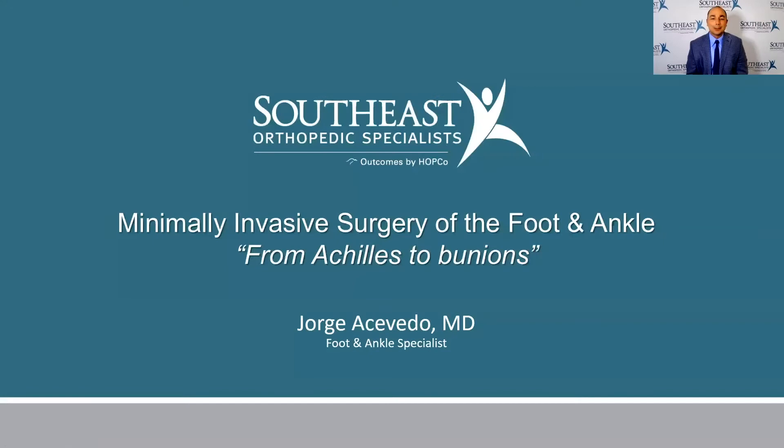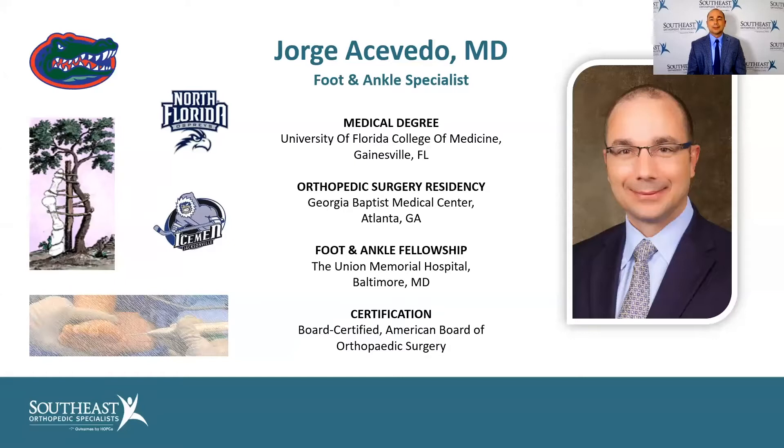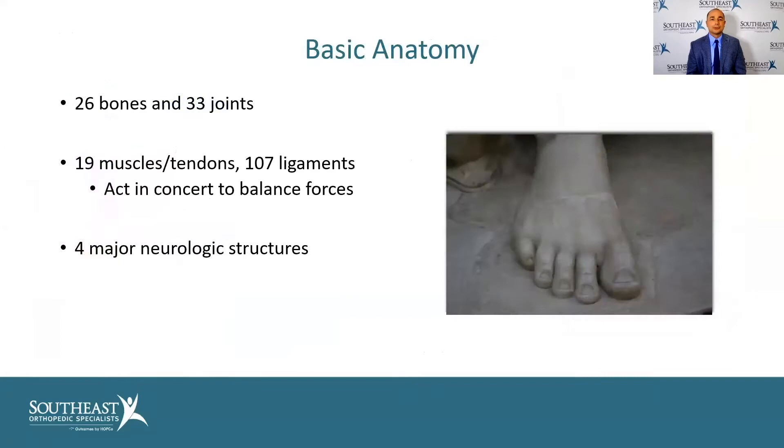We're going to talk today about minimally invasive surgery of the foot and ankle, everything from Achilles to bunions. Here's a little bit about my background. I did my med school training at University of Florida, then I did residency at Georgia Baptist, and then my foot and ankle fellowship mainly at Union with two Hopkins-trained guys. I've been now at Southeast Orthopedic Specialists for six and a half years as one of their foot and ankle surgeons.